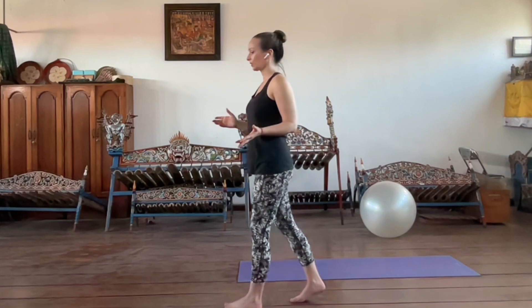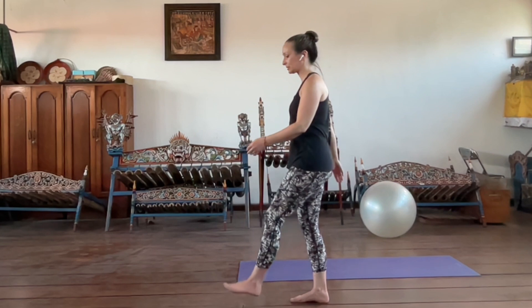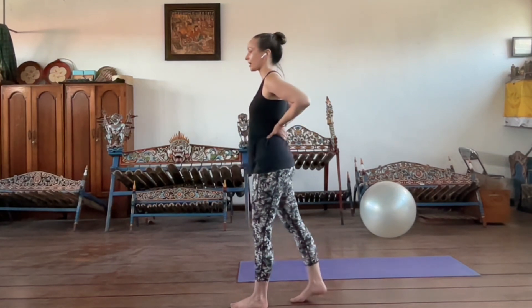These muscles rotate us to the opposite side. So when we step forward with the left foot — what we in Pilates often call gait — the torso should rotate towards the front leg, going into a left rotation. When rotating left, it's the opposite multifidi that should fire, so you should feel the right side of the back.